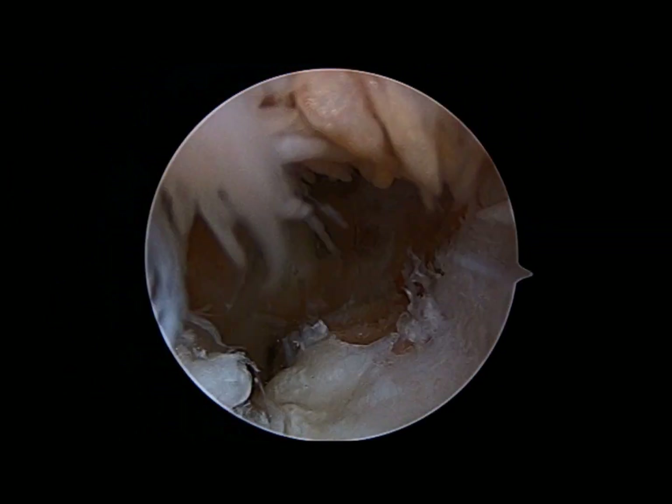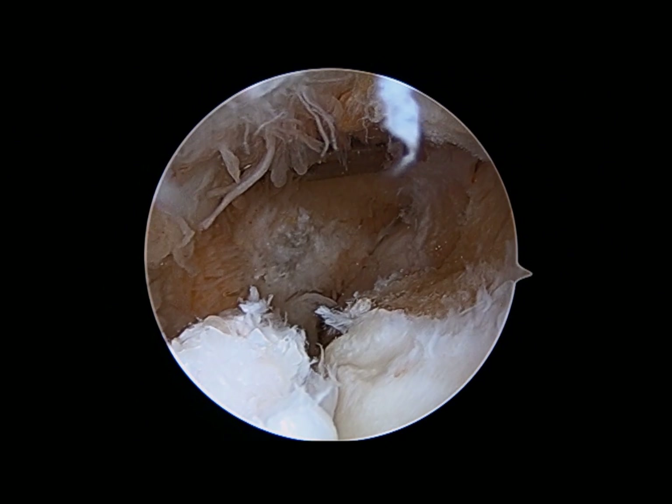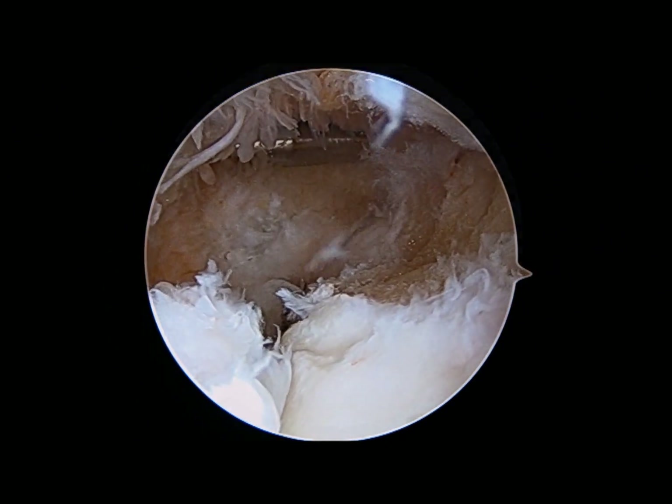Here you see another loose body drifting into view and easily removed with the grasper. This is the final result in the anterior lateral joint, showing extensive room for the patient to flex.